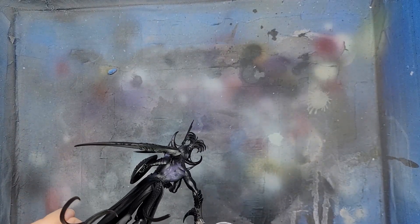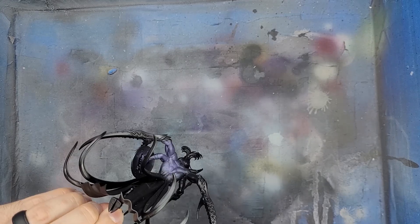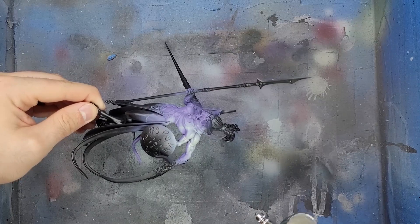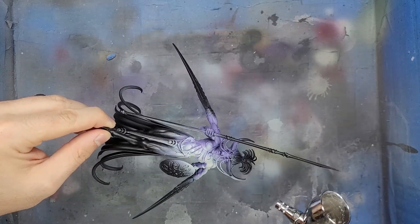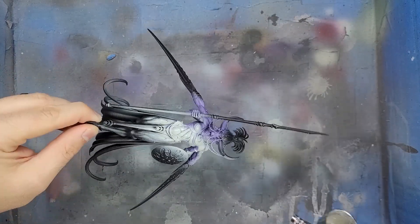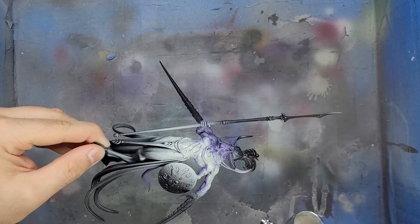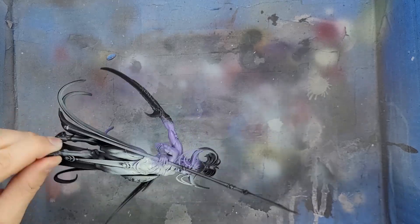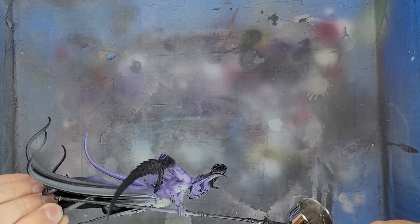The model had many mold lines and a few holes where the model wasn't built properly, but I could fill them in with some clever melting and gap fill. I airbrushed some pure Celestra Grey onto the skin from about a 45 degree angle, making sure to leave some of that first color in the recesses of the skin.